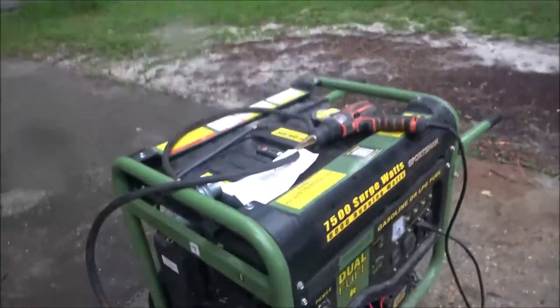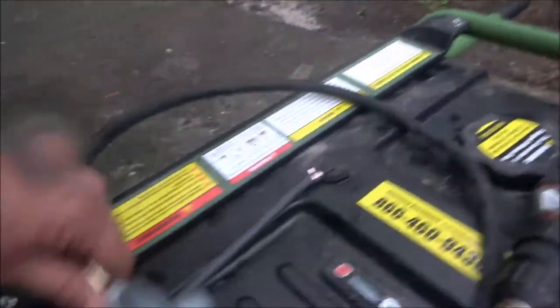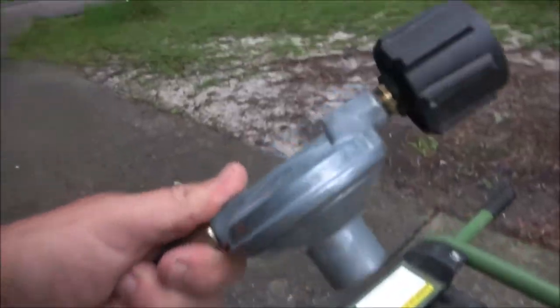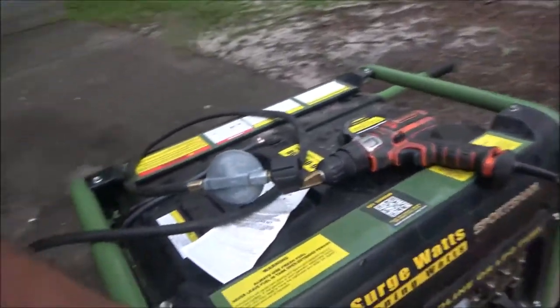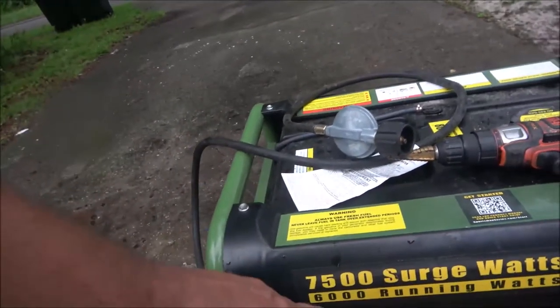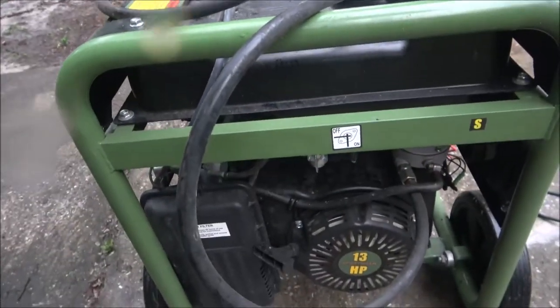As you guys can see, this is a dual-fuel — it'll run on gasoline or propane. It's 7,500 surge watts but 6,000 running watts, and it does have a pull rope. It's a 13-horsepower engine.